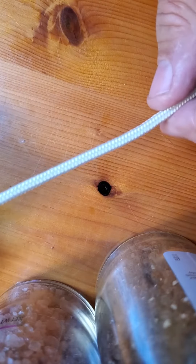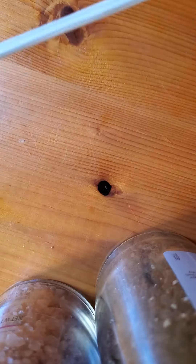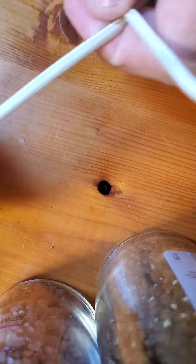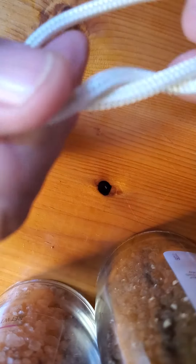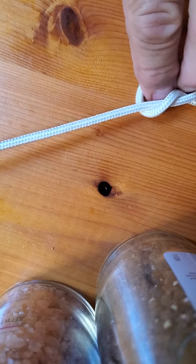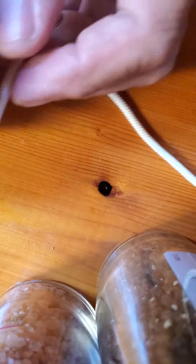This is the non-slip loop knot. Your tag end is your running line — your fishing line. We're going to make a loop right here like that. I like knots that start with a knot already started, so here's a knot with a knot already started. You just lay the hole down.